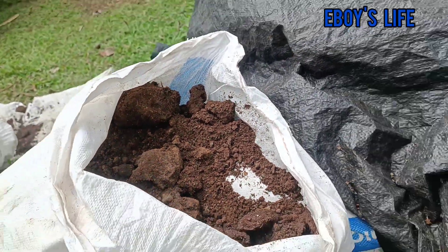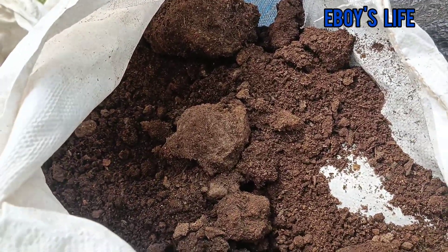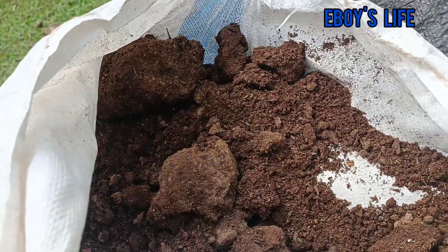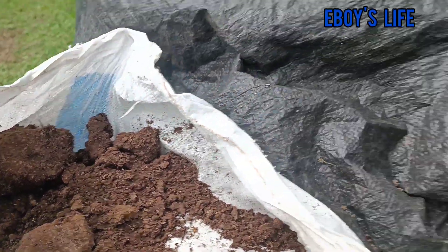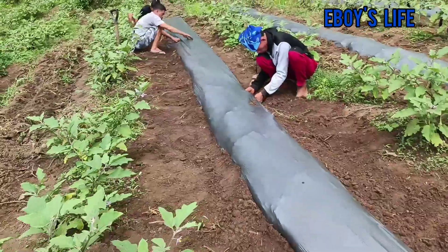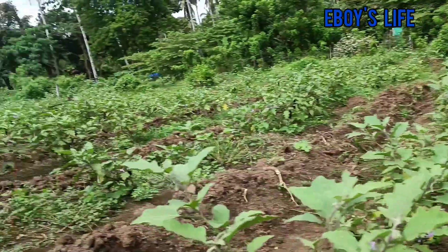Tuyo na chicken manure. Walang overdose po yan, organic. At kunti-kunti lang po yung inputs natin sa capital sa pagpananim pag may chicken manure.